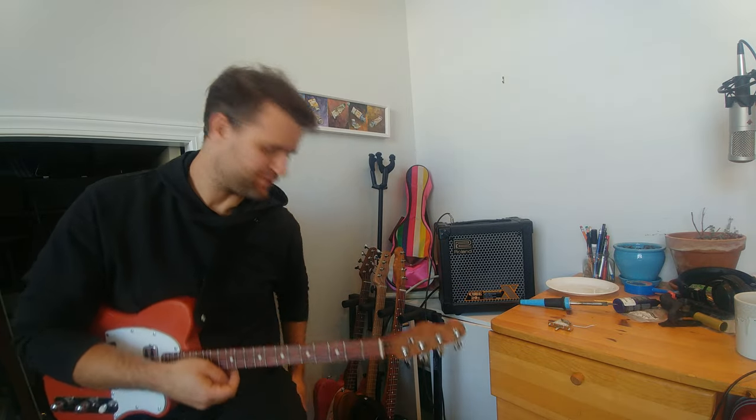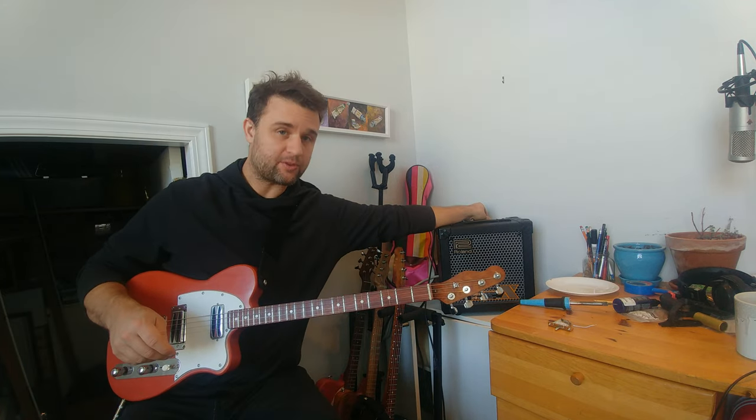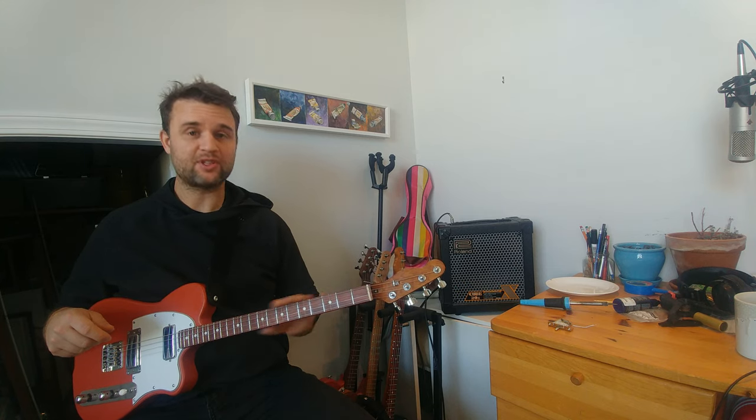Hey there, thanks for joining us today. I'm super excited to show you this new guitar that just came together this morning, actually just an hour ago. I just finished soldering the electronics. So we'll do things a little differently today — we'll have a listen to how it sounds first, and then we'll talk about the specs, materials, and all that stuff.